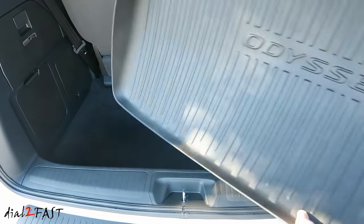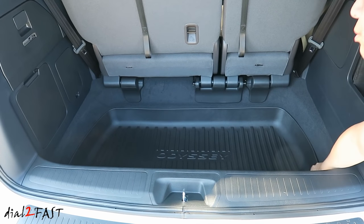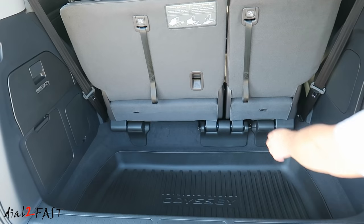With the cargo tray, there's really not much to it. Just place it into the trunk area right here. One thing nice about this cargo tray is you get protection on your carpet and you're still able to fold the third-row seat into the trunk.